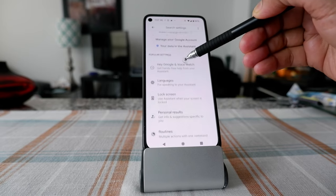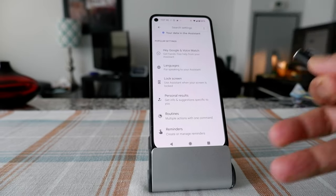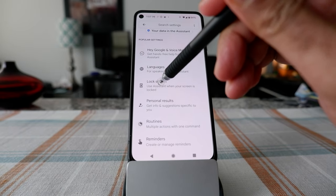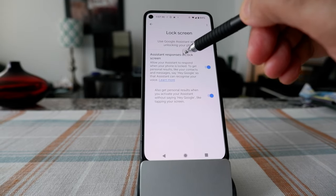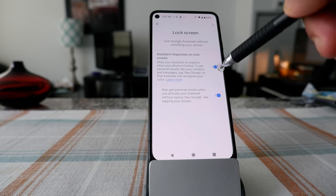If you scroll down, you're going to see 'Lock Screen,' which is right here. It says 'Use Assistant when your screen is locked.' Click on it, and you'll see an option called 'Assistant responses on lock screen,' which you have to slide to the right.